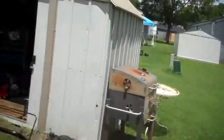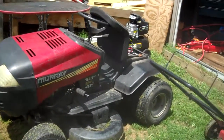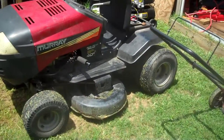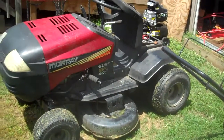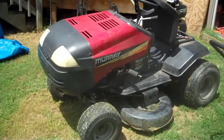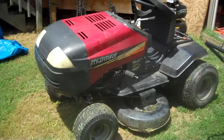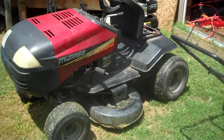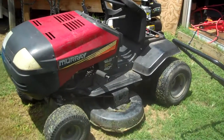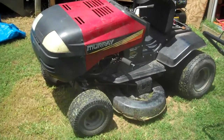We're going to start out on this little jewel. This is a Murray GT garden tractor that I got off Craigslist in the free section. When I picked it up from the guy's yard, his father came out and said, 'I'll tell you what's wrong with that tractor — if my son would throw away his toolbox, it'd be just fine.' Yeah, I have to agree with the guy.